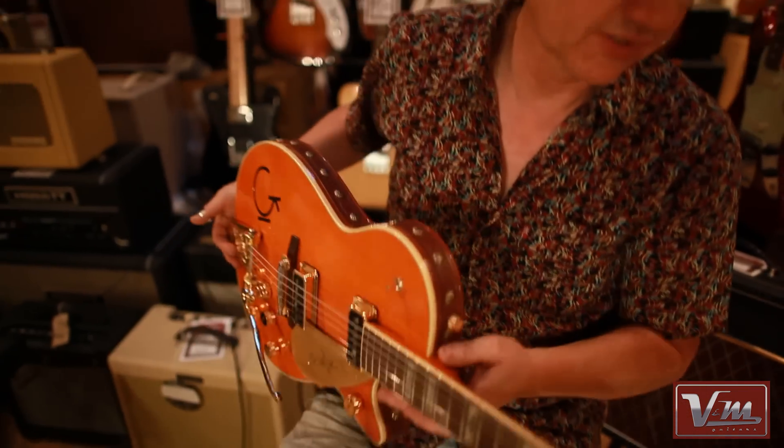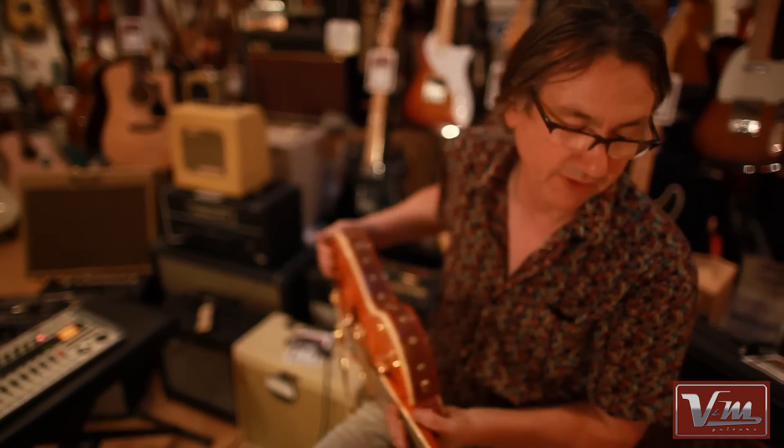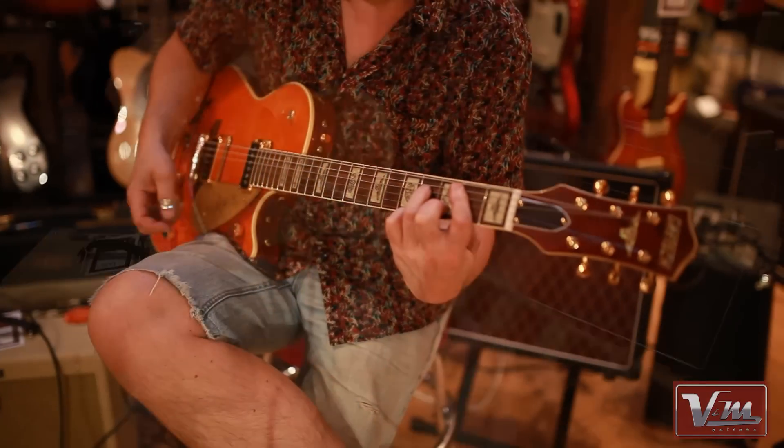But it's not a heavy guitar — they're not like Les Pauls, they're chambered, so they've always cut through. And if you've never tried a Gretsch, I insist that you do, because they are a real discovery.